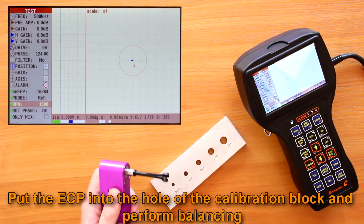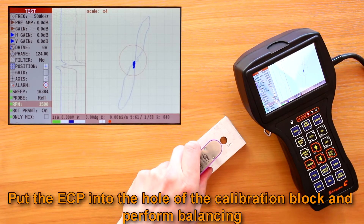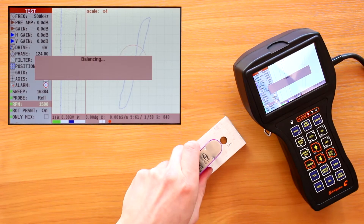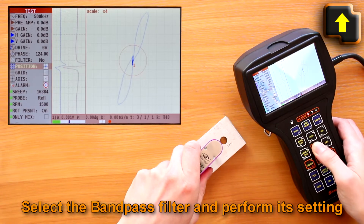Set the required rounds per minute for the scanner. Put the ECP into the hole of the calibration block. Press the power button on the rotary scanner case, then press F1 to balance the ECP. Select the bandpass filter and perform its setting.